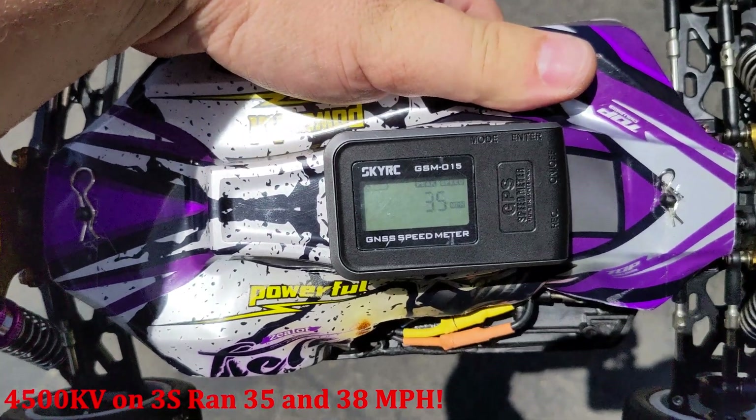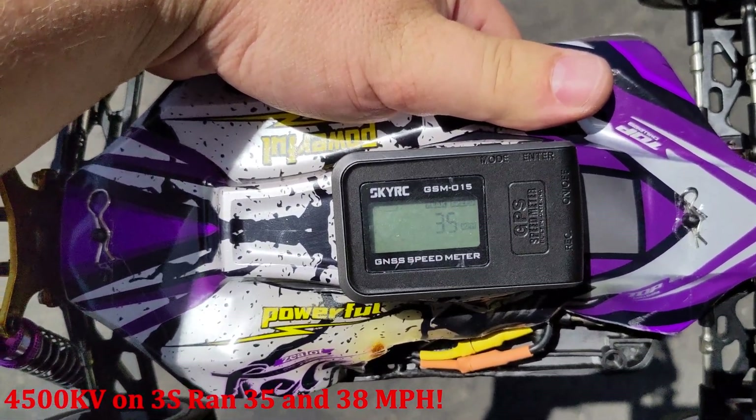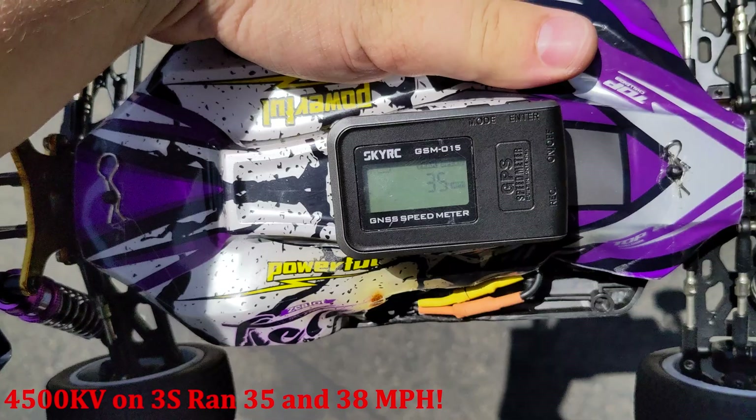On 3S with the 4600 kV motor, we hit a 35 mile an hour top speed. Let's see if we can beat it.